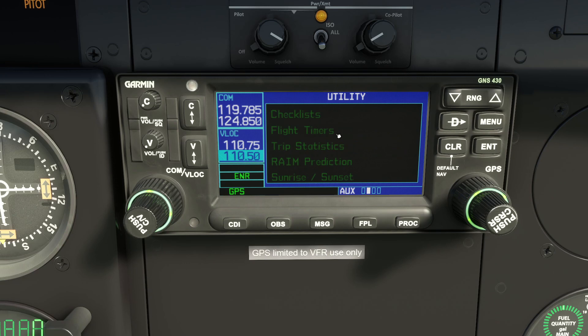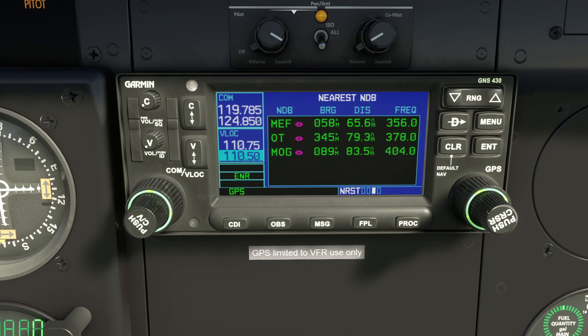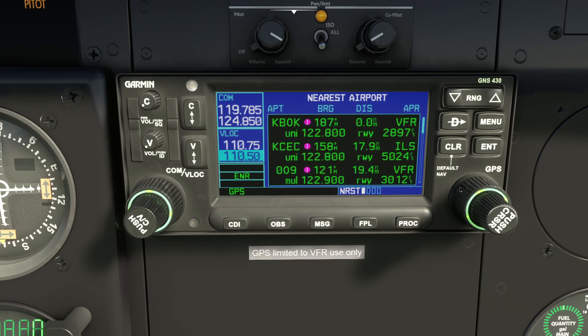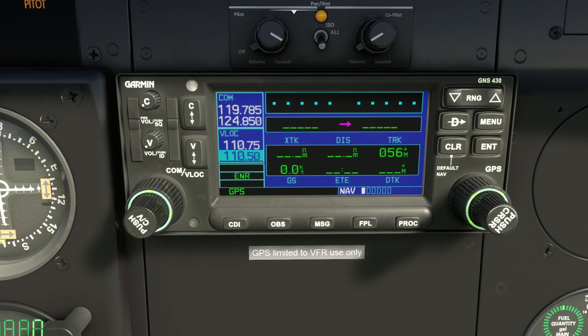The next auxiliary page isn't completely implemented — there are bits missing — but you can change units and look at date and time settings. After auxiliary, the next chapter is for nearest airports. You can look up nearest airports, nearest intersections, nearest NDBs, and nearest VORs — and this changes dynamically while you're flying.